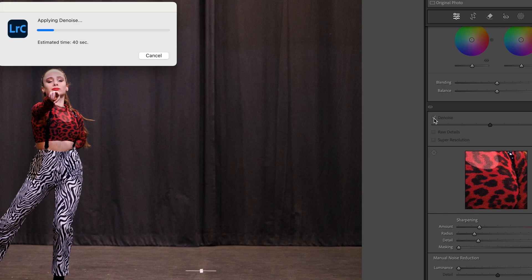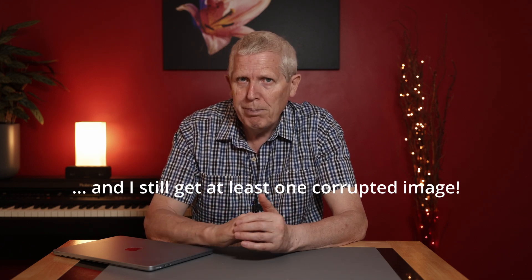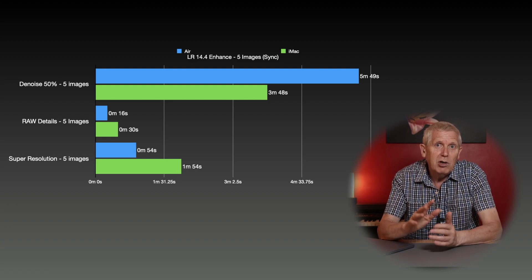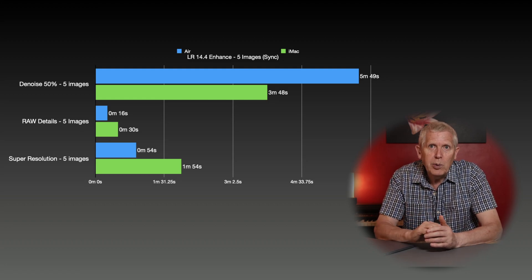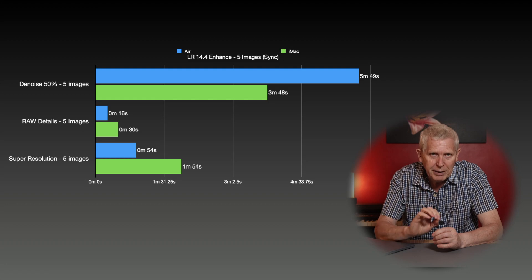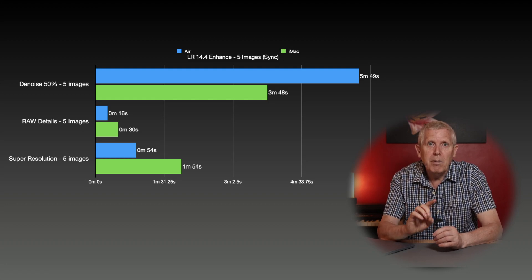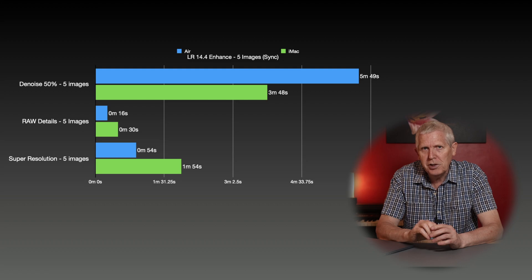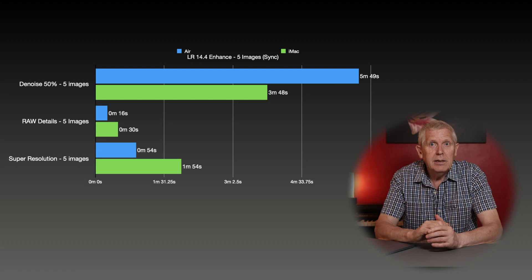Just before recording, Adobe released Lightroom 14.4, which changes how the enhanced features work. Instead of producing a separate DNG file, the process now takes place non-destructively within the Develop module on the standard raw file, and to apply changes across multiple images you simply use sync settings. Testing the new method with the same five images using enhanced noise at 50%: it's still quicker on the iMac, and slightly quicker than before, whilst the Air is slightly slower. For enhanced raw details and super resolution using the new method, both devices are quicker than before, with the Air being fastest.